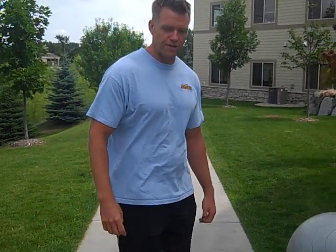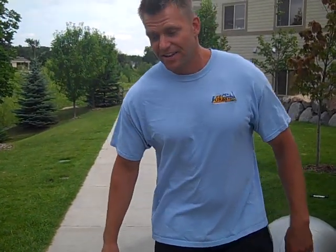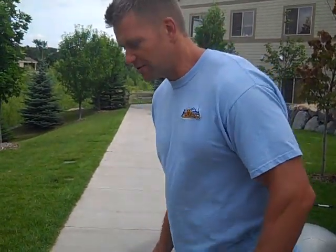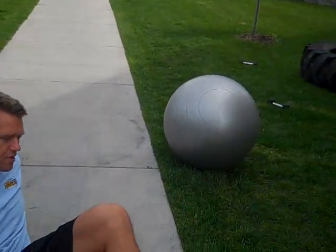We've got just the exercise for you — it's called a bridge. Now, me being a meathead, I'm not going to use a mat here because we're on the sidewalk. You can use a mat when you're in the gym, so don't use my example. But just for demonstration purposes, we're going to use the sidewalk today to show you the bridge.